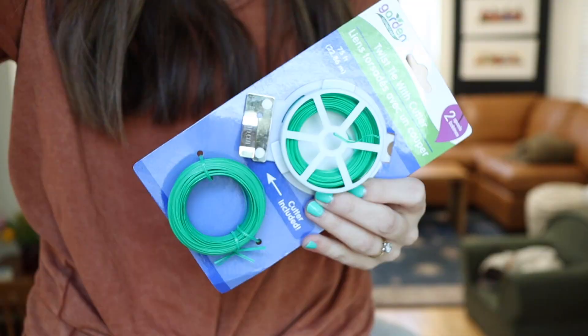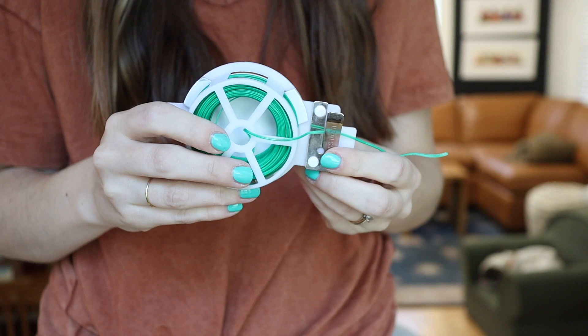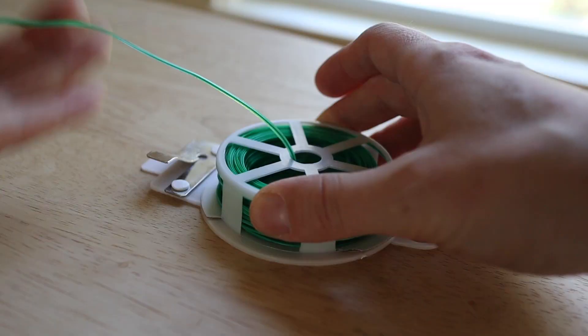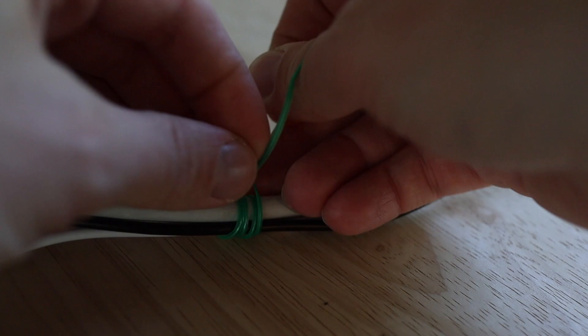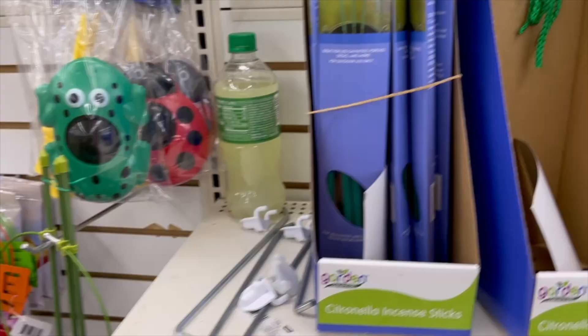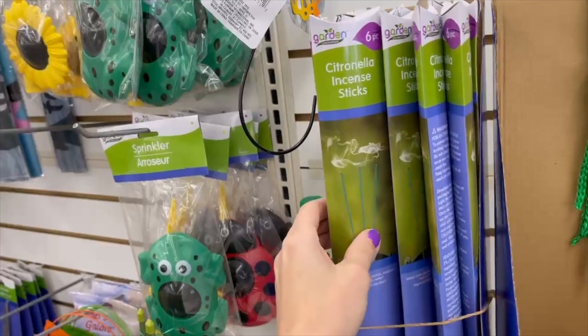Next up, still in the gardening department, are the twist ties. They have two different varieties, both with great reviews online. The one I have comes with a little cutter — you just pull the length you need, press, and it cuts for you. What I love about this is it's super versatile. Obviously great for stabilizing plants in the garden, but you can also cut a piece to hide an electrical cord, use it for crafting, wreaths, floral arrangements — it's just one of those things you keep in your stash because you'll find all sorts of random uses for it.